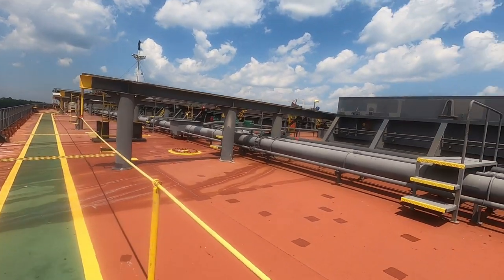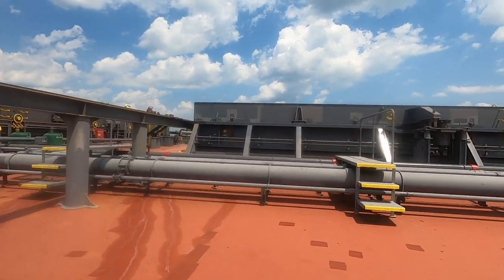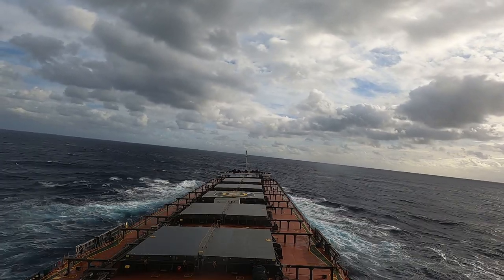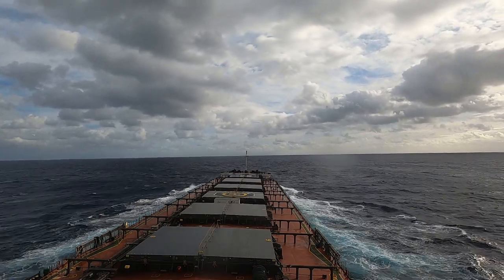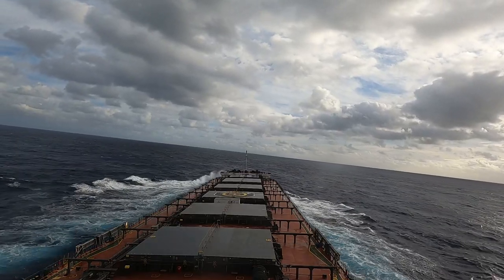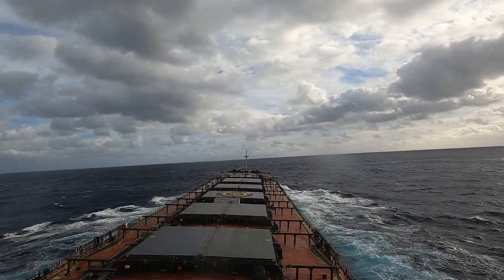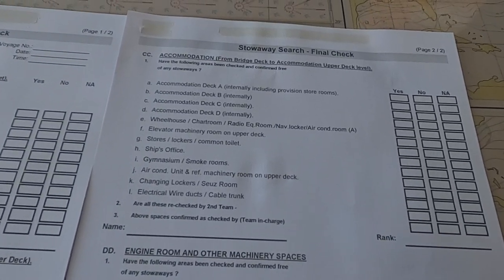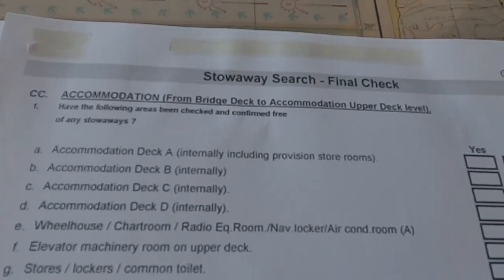At last, if you are heading to sea, confirm with the chief officer that the ship is all secure. If there are chances of getting heavy weather on the way, confirm that all precautions have been taken and preparations done — all crew are on board, all shore personnel and equipment are ashore, and required security and storage checks have been done.